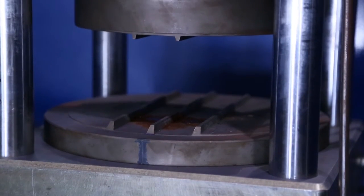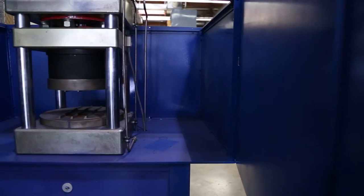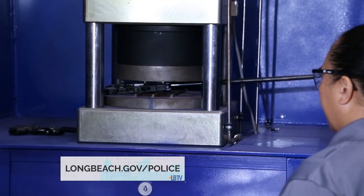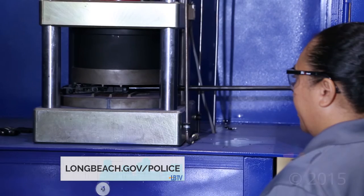With only the crusher plates as replaceable parts, this machine should last a lifetime. For more information about the Long Beach Police Department, visit longbeach.gov/police.